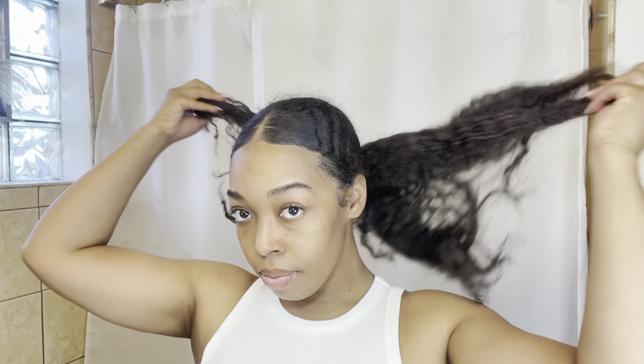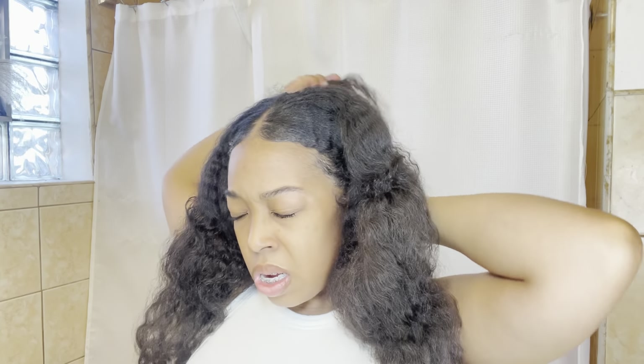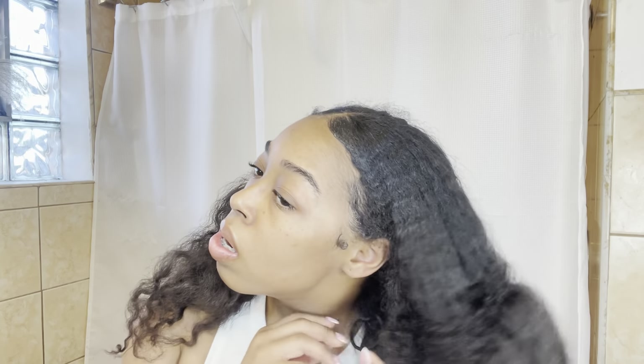So this is what we're starting out with — yes, I know, disgusting. I was wearing my hair in a low bun for a few days. By the way, if you haven't checked out my low bun tutorial, please go check that out. But anyways, I have a lot of buildup especially in the front — it's just nasty and needs to be washed out desperately.